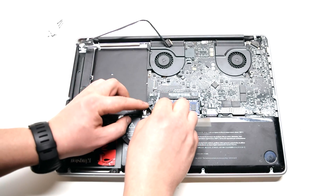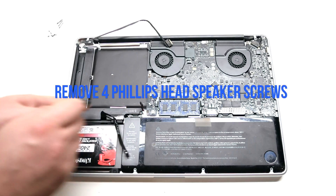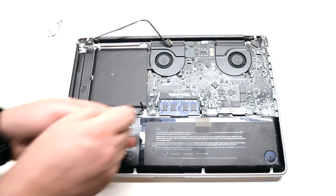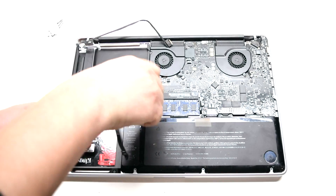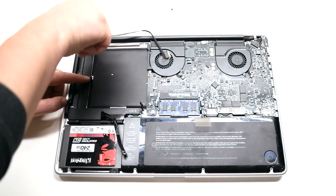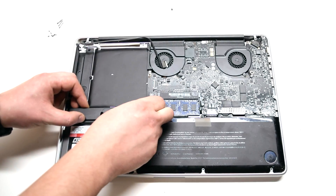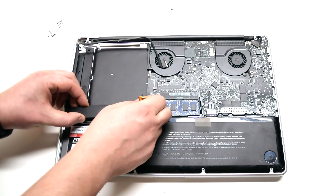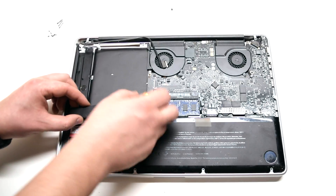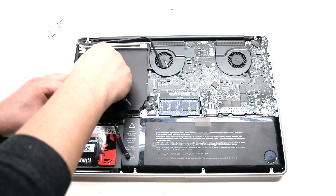Remove the four Phillips head screws securing the speaker and the subwoofer. You can unscrew them but leave them in place — this will make it easier. If it's too difficult, go ahead and remove the entire screw. You can then lift up and remove the speaker.